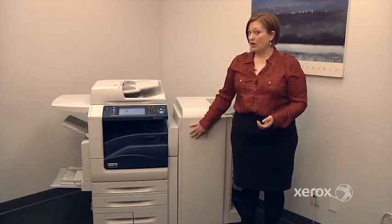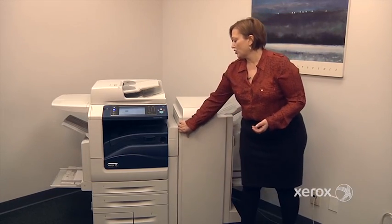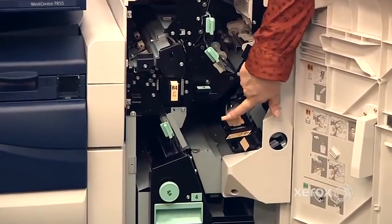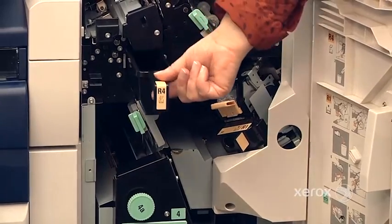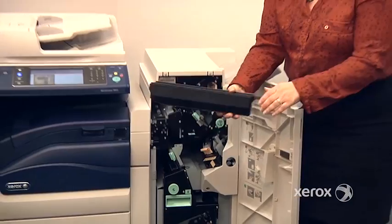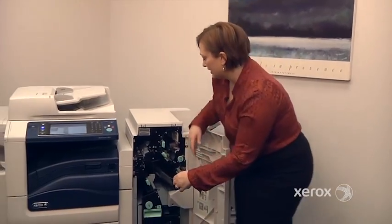Your machine may or may not be equipped with a finisher module. This is a professional finisher. In this finisher, we have the hole punch that we need to empty, the regular staples, and the booklet staples. To empty out the waste for the hole punching, this pulls all the way out — just make sure you empty it. Even if it's only half full, you want to empty it because there's a sensor, and when you slide it back in, it assumes that it's empty.